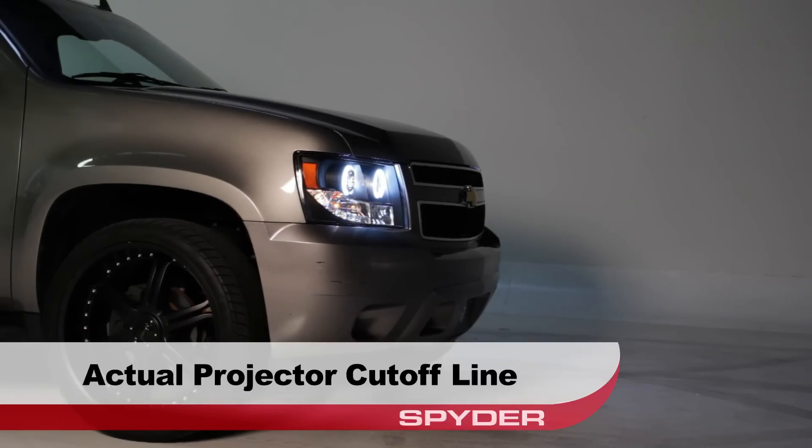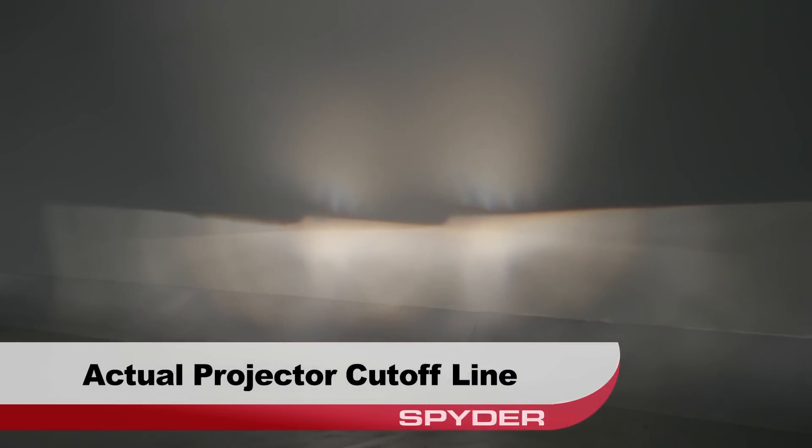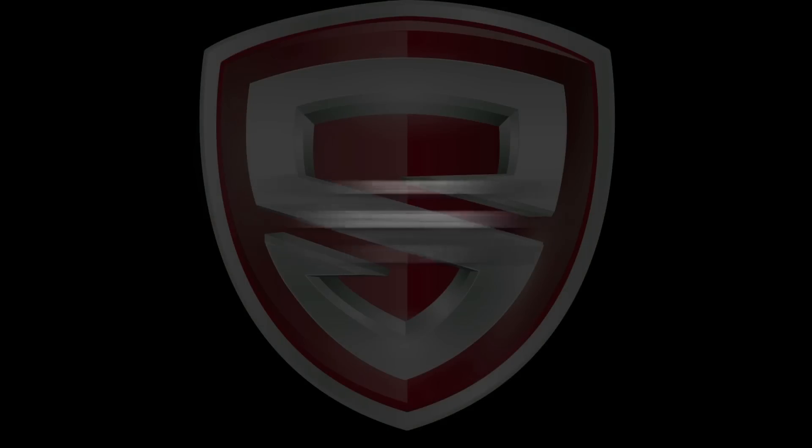This is the actual projector cutoff line. Until next time.